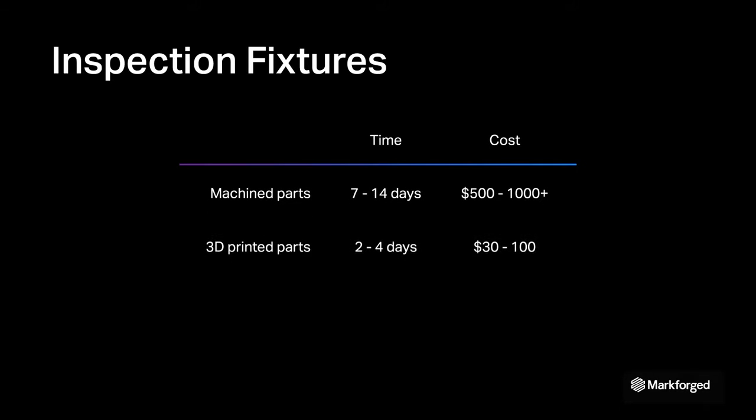Additive manufacturing offers a way to 3D print in-house simple, standalone fixtures that precisely cradle each product's unique geometry.